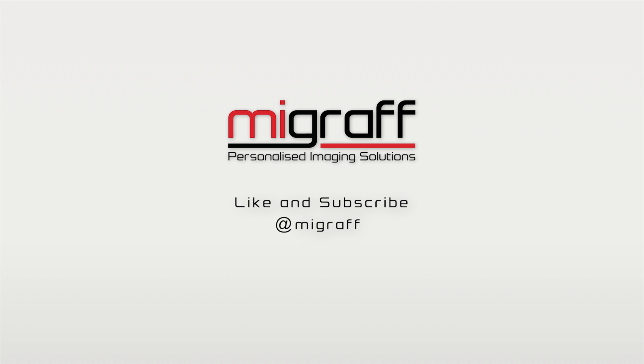Take ordinary to extraordinary. Level up with Cubio — because great things come in small packages. For more information and more informative videos like this, like and subscribe to our YouTube channel. Visit our website, mygraph.com.